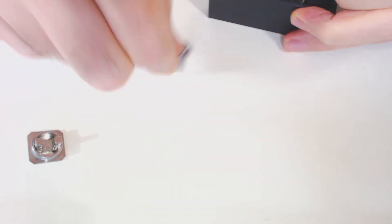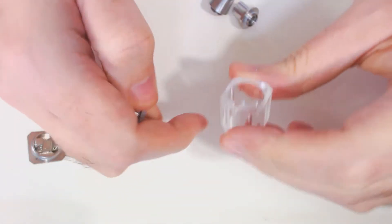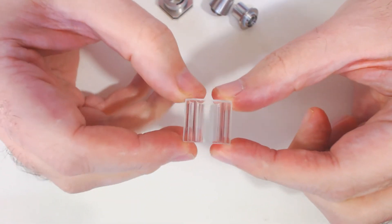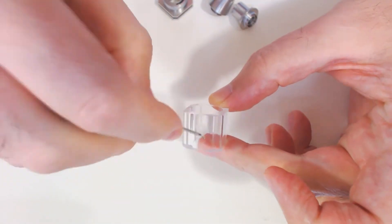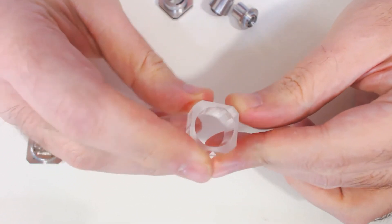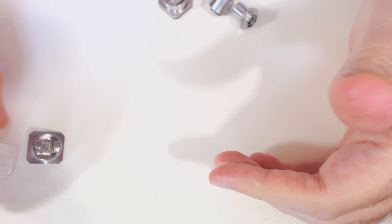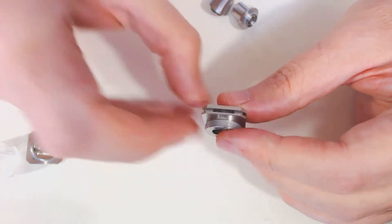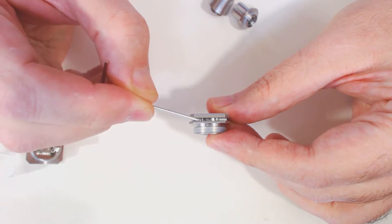We've got the glass section and the top cap. This is the glass barrel - it's decent, quite thick glass, heat resistant, and it's beveled at the corners so there are no sharp edges, all ground and smoothed out nicely. Here's the top cap - that's where your air comes in.